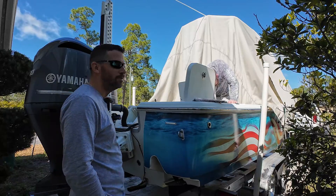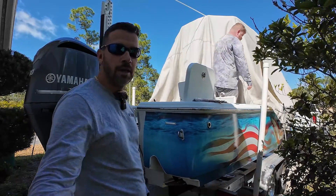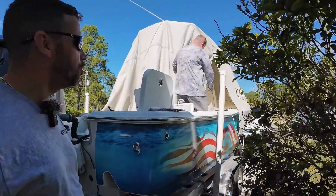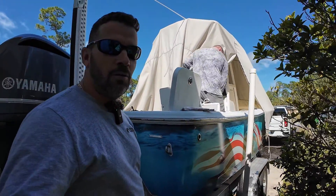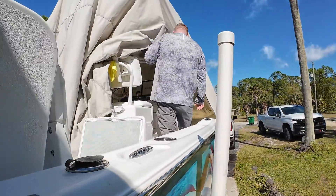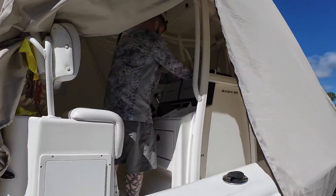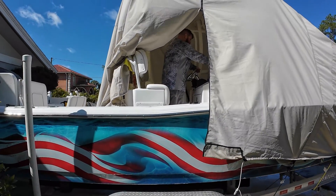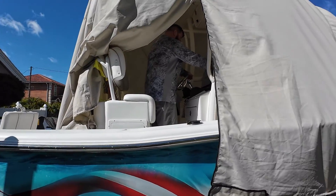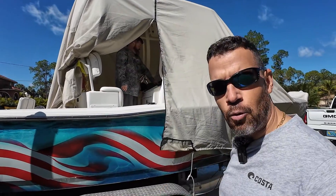What's up people? I'm Hansley Gonzalez here and this is another special episode. We are here with my buddy's boat — a beautiful Sea Hunt BX24BR with a beautiful wrap. Apparently his jack plate is not working anymore.